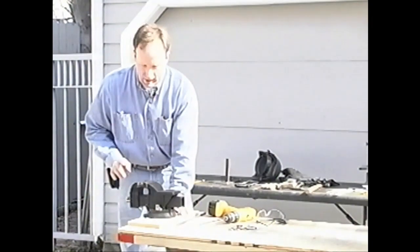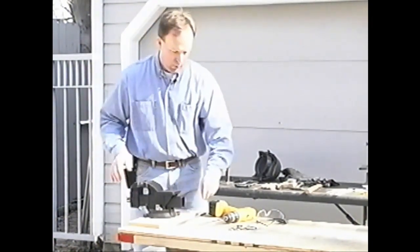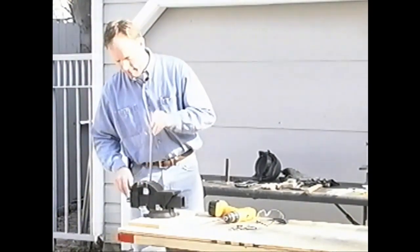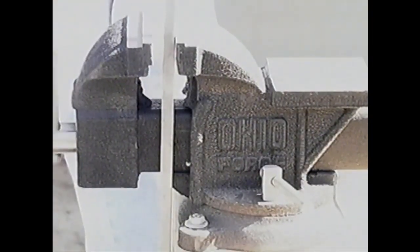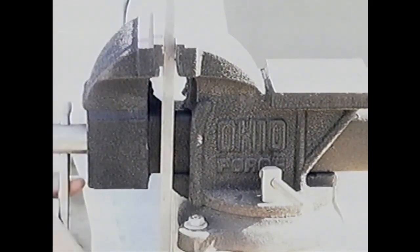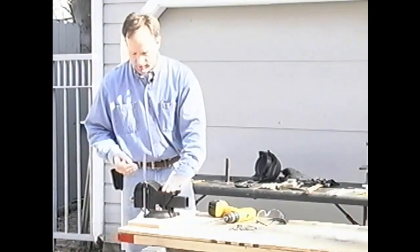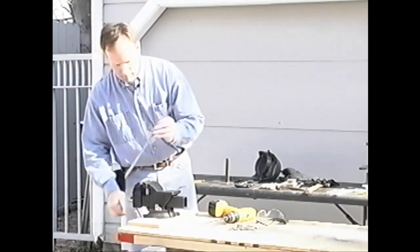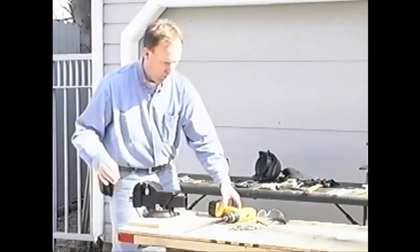We're going to mount this vise to a board. When you're doing that, it's important to make sure that on your out-swing section you have the ability to drop a piece of metal vertically without it hitting the table. There are a number of times when you're going to want to do some cutting or shaping to something in this position. With our board set up against the edge of the table, we're going to align the vise up with it.